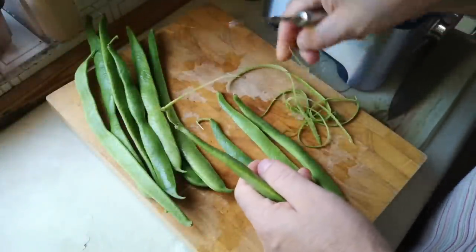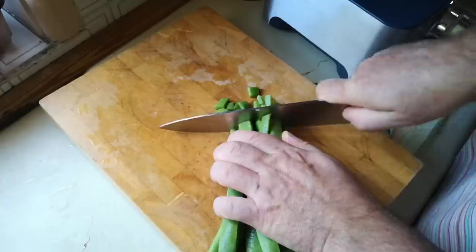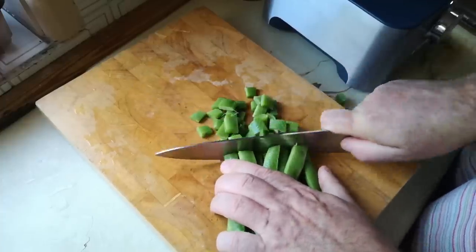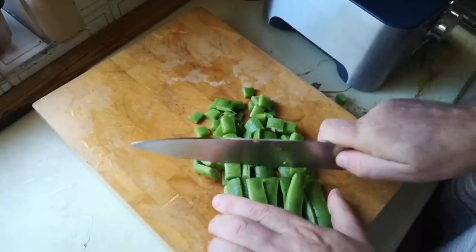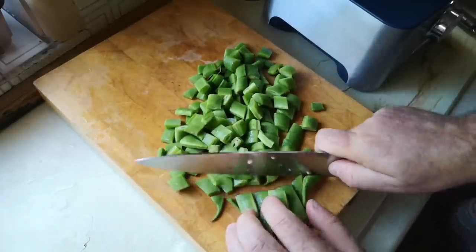Get the onions and runner beans into the pan first. Runner beans have a slight tendency to be fibrous, so I'm going to chop them up into chunks before I put them in the food processor — I don't want to blend them into long strings.